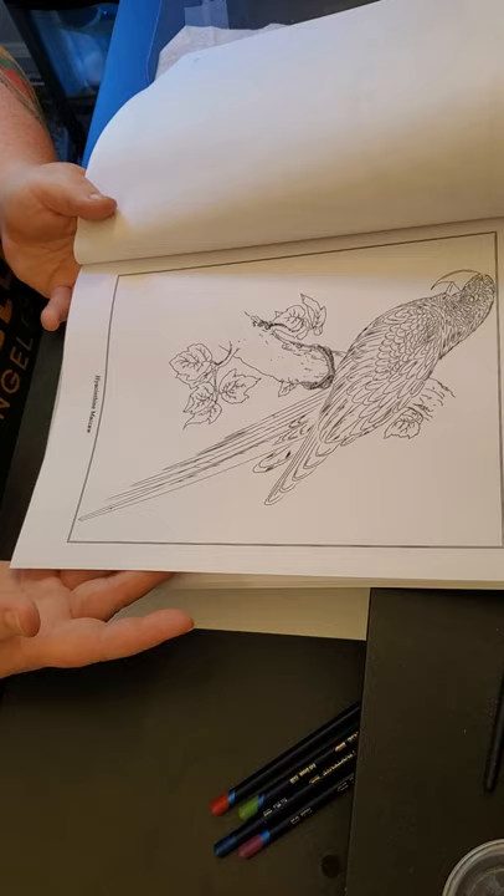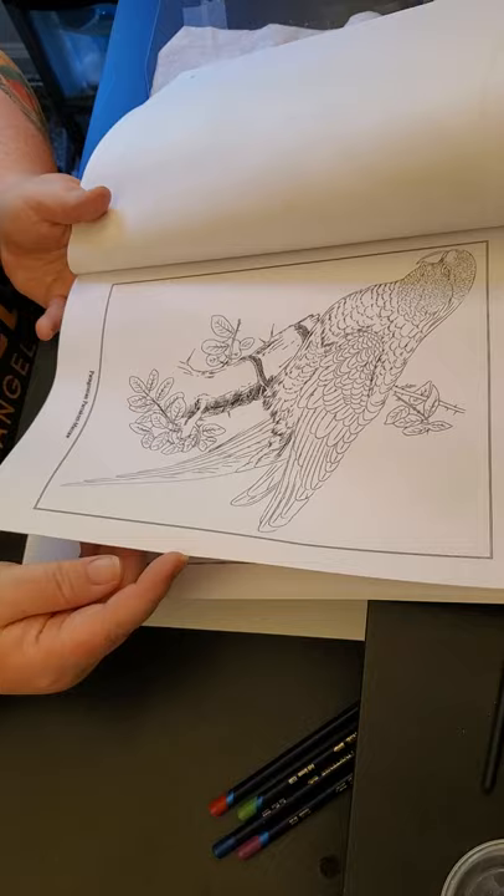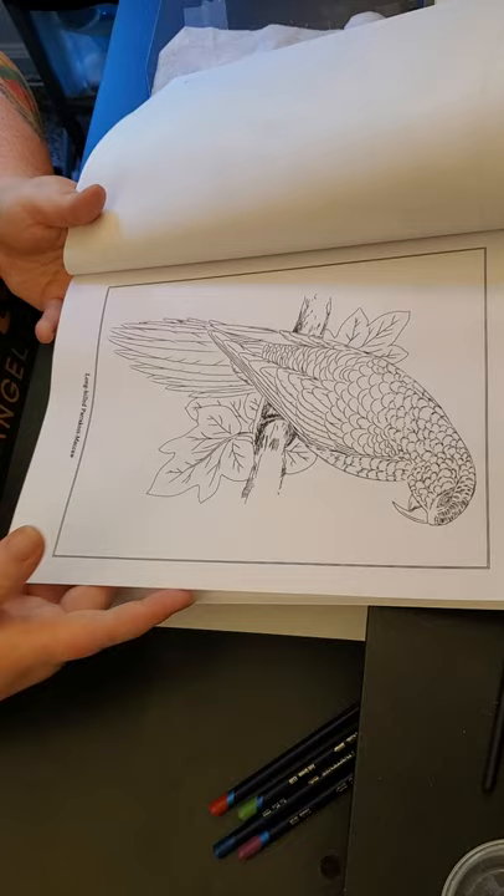I want to do most of it in the Derwent Inktense. I haven't quite started yet — I just need to get better with those Inktense pencils. I think they'll do really, really well in this book and bring the colored birds to life.